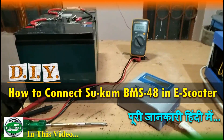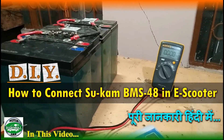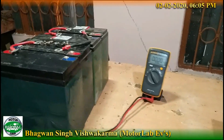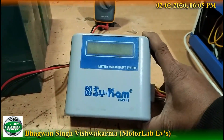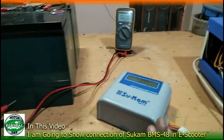This is our video and today I'm going to tell you how you can install a BMS in any electric car. I have a BMS 48 here. Basically, this BMS is for lead acid batteries.